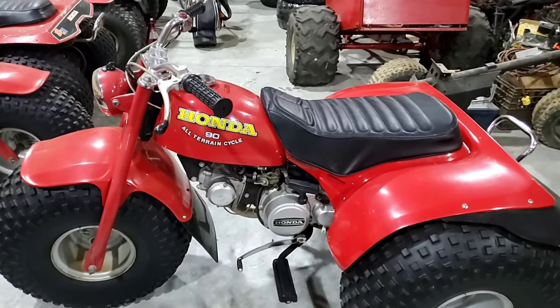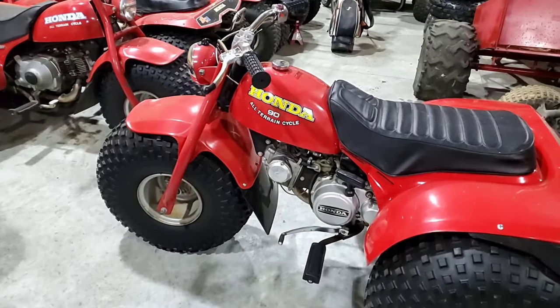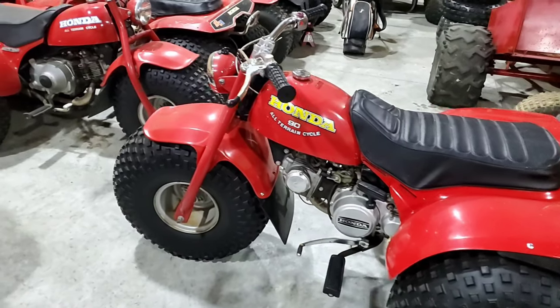We talked about the rear fender decals, but nothing else. So let's move on.